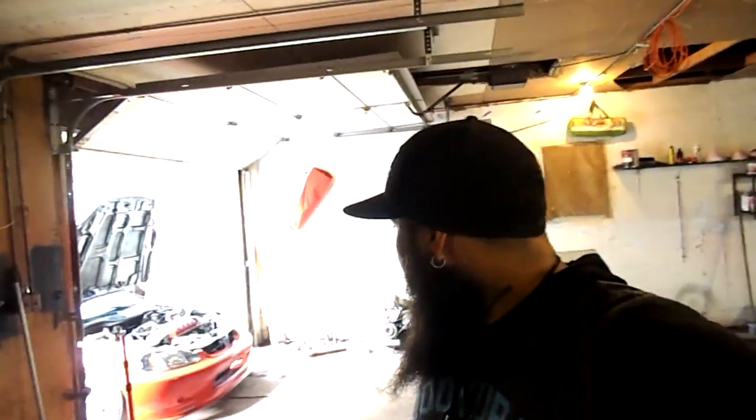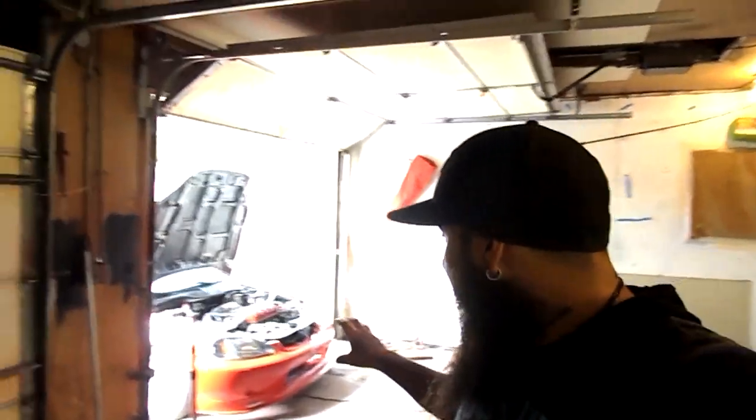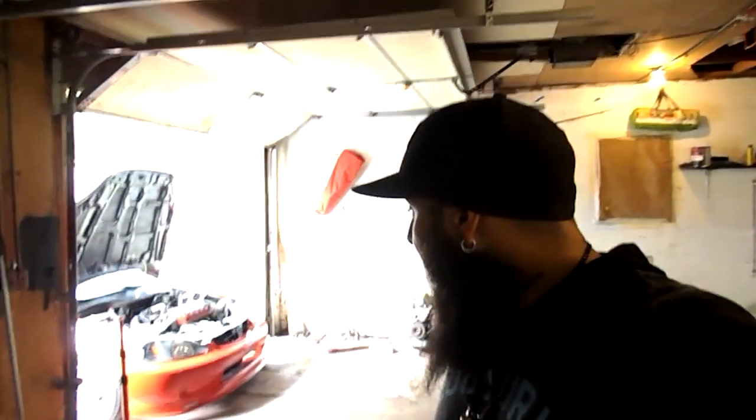Welcome to the channel. For all you new subscribers, I'm Barbas and that's my Civic right there. What we're gonna be doing today is replacing the radiator. When I first did the paint job and removed the front bumper, something poked the bottom of the radiator and it started leaking really bad.